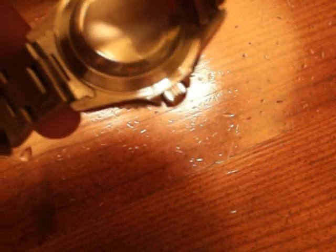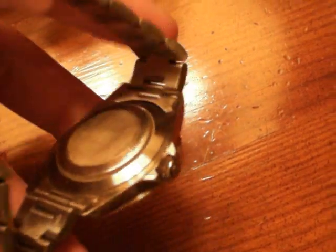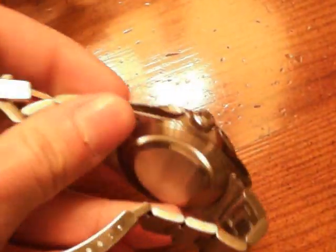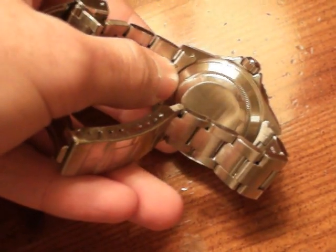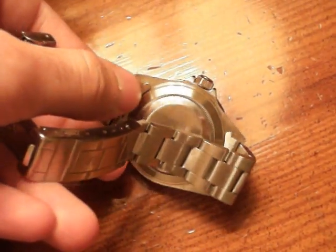That just snaps back into place. It's the standard oyster case with the ridges on it that you need a special key to open — I'm sure you've all seen one of these before. This has the older connectors from the bracelet to the case, so it's got these little tabs on the bottom too that connect it to the case. Newer ones don't have that.